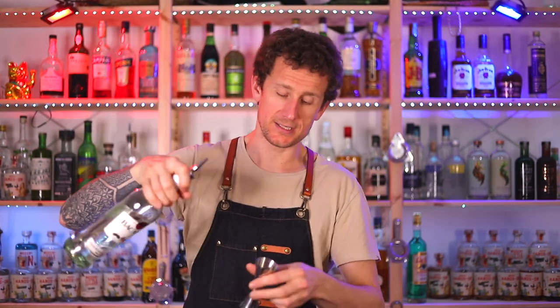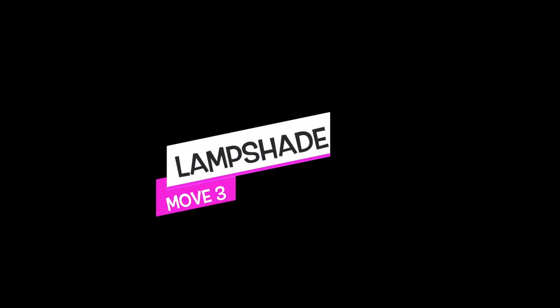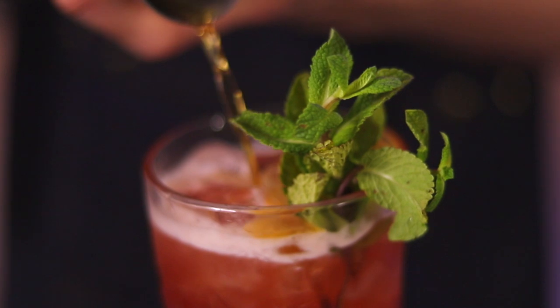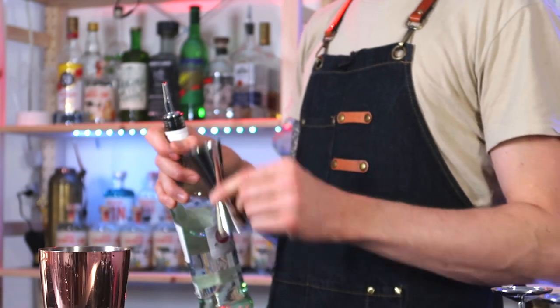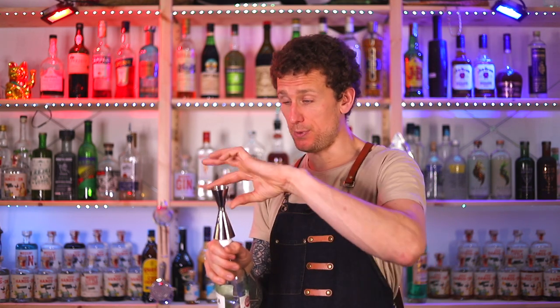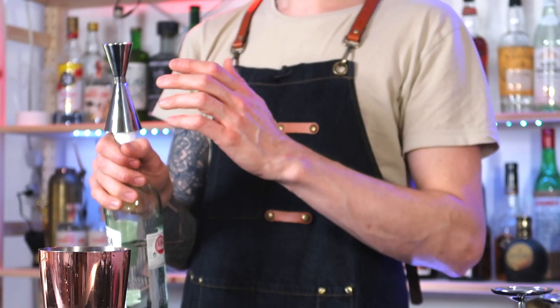The next one is called the lampshade, because once you put that on top of the bottle it kind of looks like a lampshade. The trick with this is to make sure you're using a double-sided measure to land on top of the bottle. Put it on there first so you know how high you can have your fingers on the bottle, then you're just going to learn to throw it up and catch it on the bottle like so.